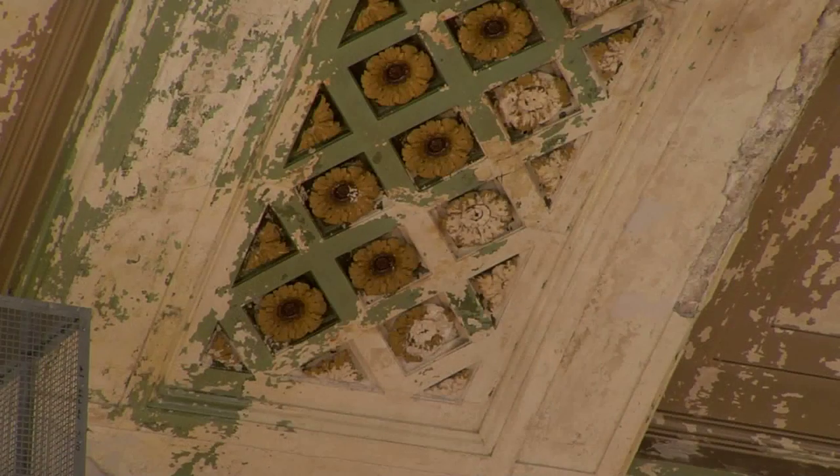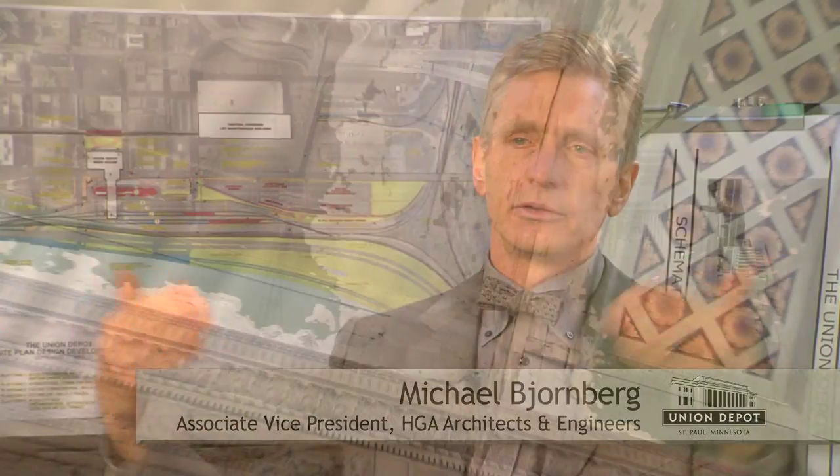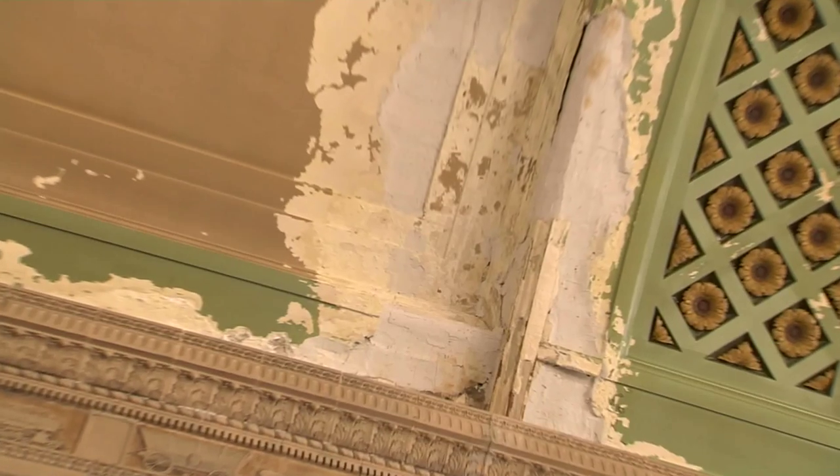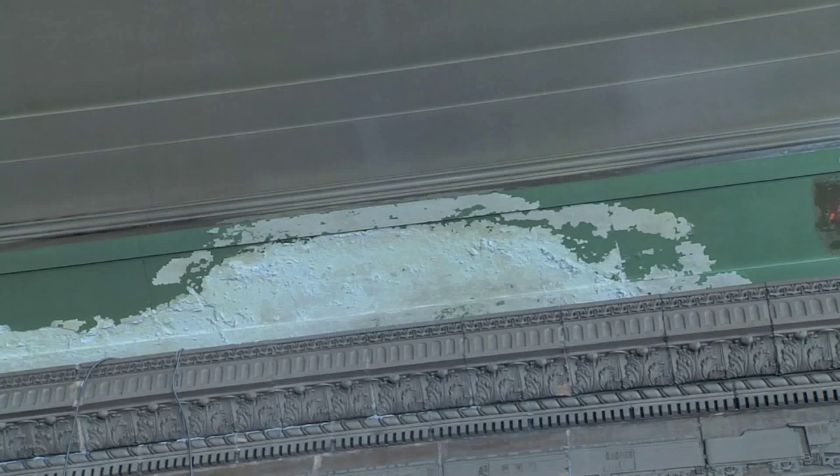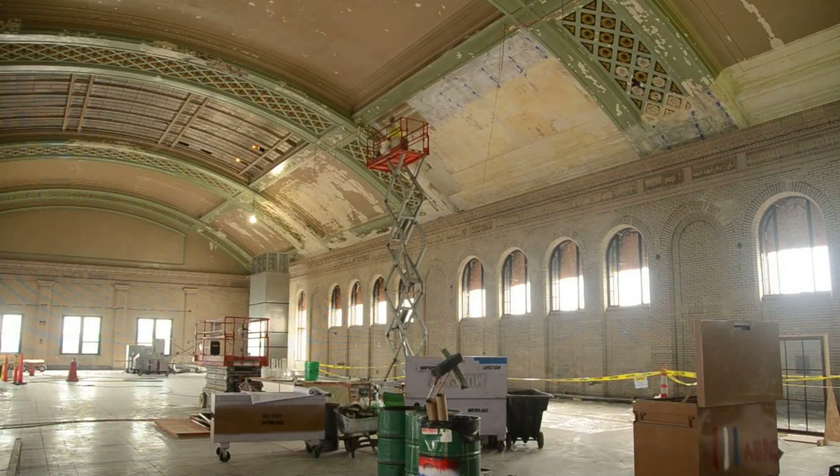In the waiting room, there was significant water damage. Being a vacant, unattended building, the water damage has damaged all the decorative plaster up on the top. Our first step out there is removing the paint — the lead paint — and then assessing what's left of the existing plaster.